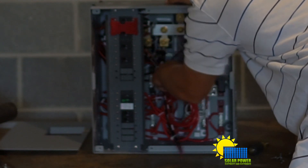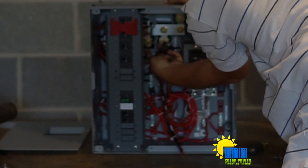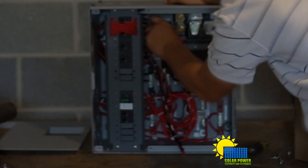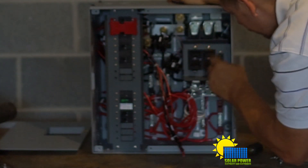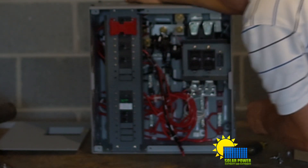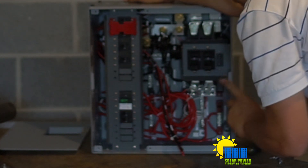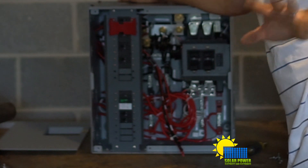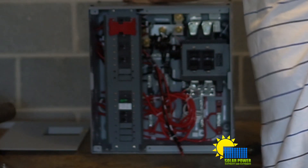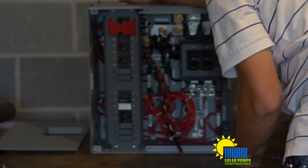We've got our shunts connected with number six gauge wire - it appears to be number six gauge wire. Negative battery terminal. It's got two shunts, three shunts total inside of this system, which is fantastic. It also has a flex net as well - that's really cool.